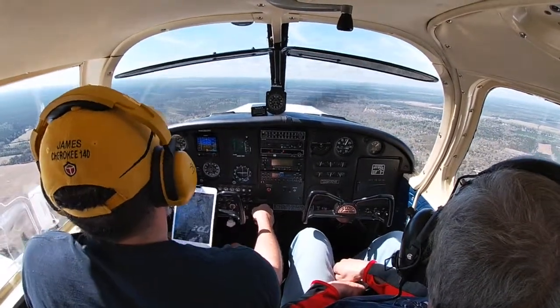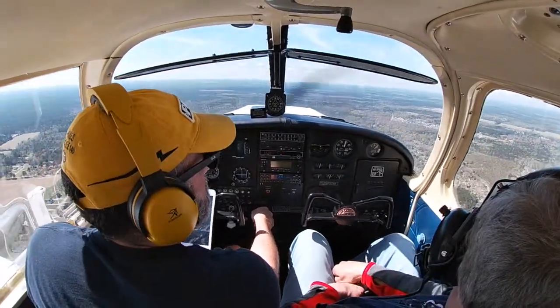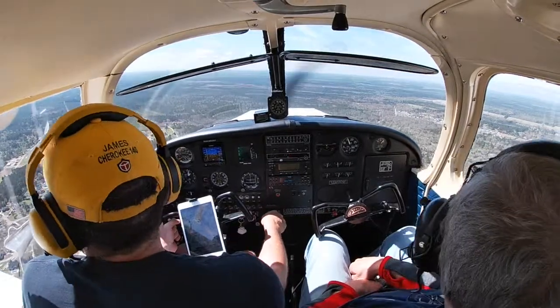Cleared for the option, runway 4. Cleared on base for 62 Romeo. Now we'll pull the power back and swing it around. We're in flap range so we can do that, and we'll turn base.